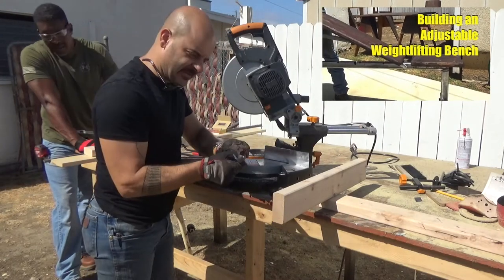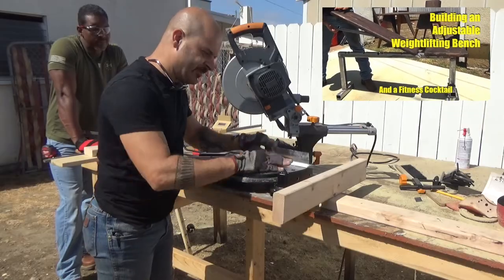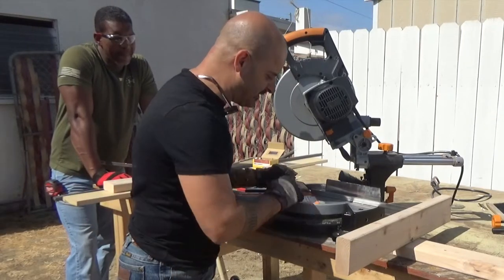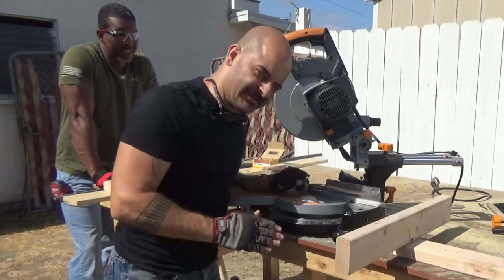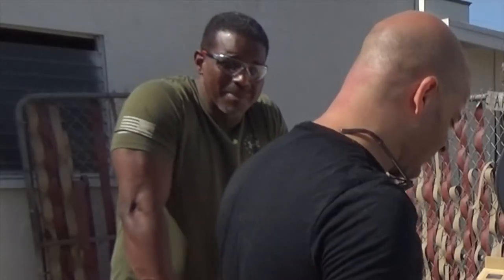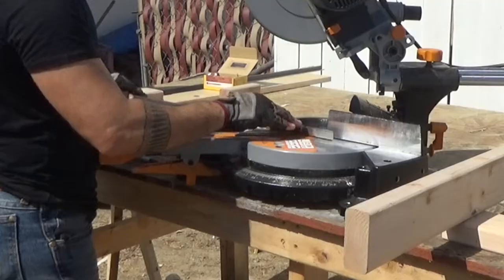Now we have one piece at 15 inches, and Rob set up a stop block so that we can just churn these out without having to measure every time. That's something you can do to save yourself some time, especially when you have to make a lot of something and they all have to be the same size.